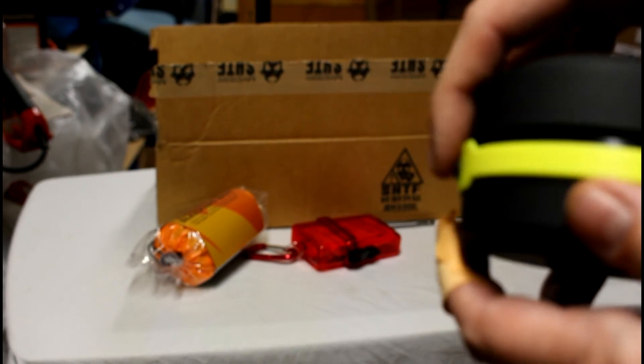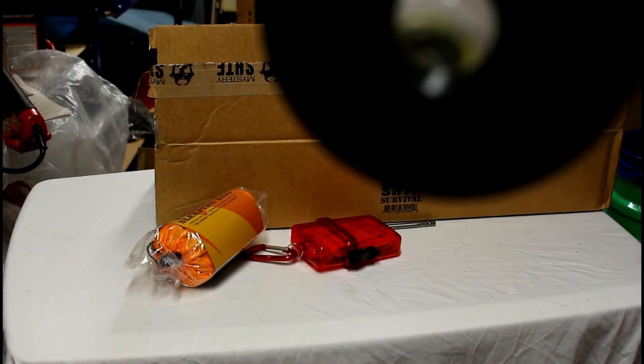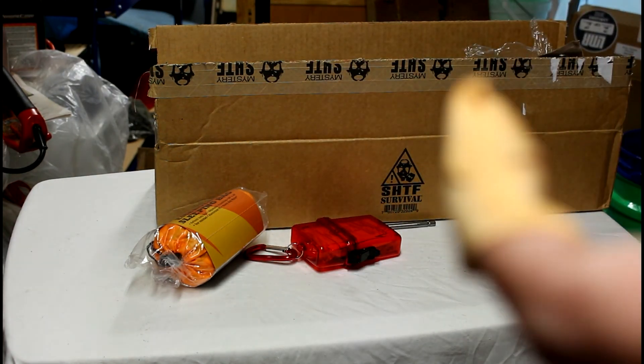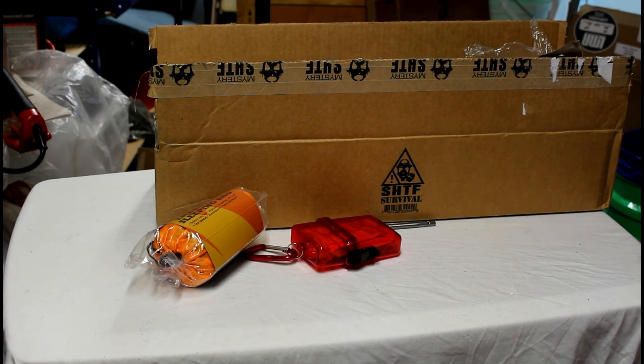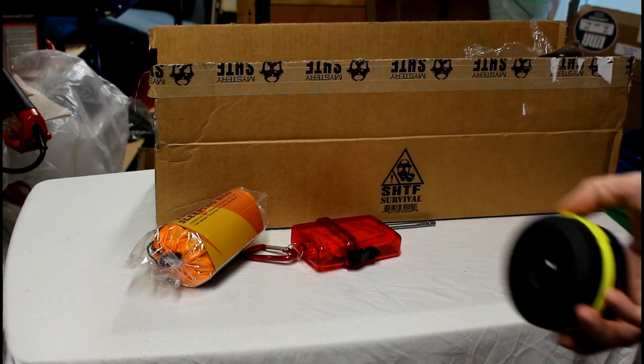And the little lantern — instead of twisting the top where you put the batteries, you just twist the bottom. It's got a little lens down there, like a little magnifying lens. I don't actually have any batteries on hand to put in here so we can try it out, but that's that in a nutshell.